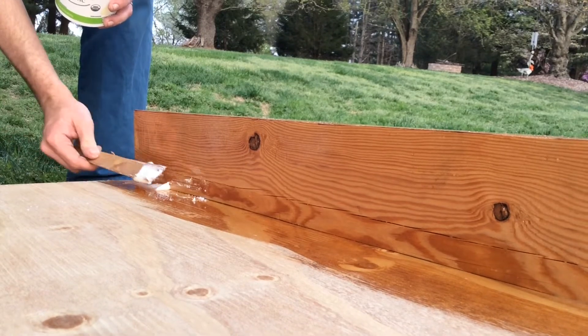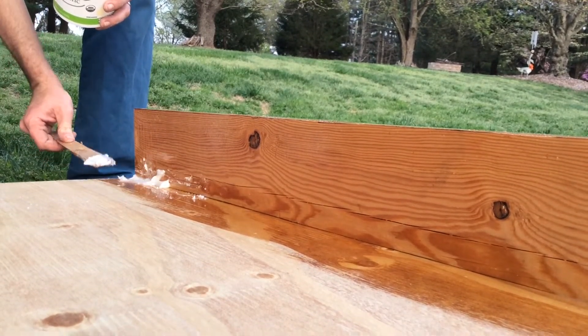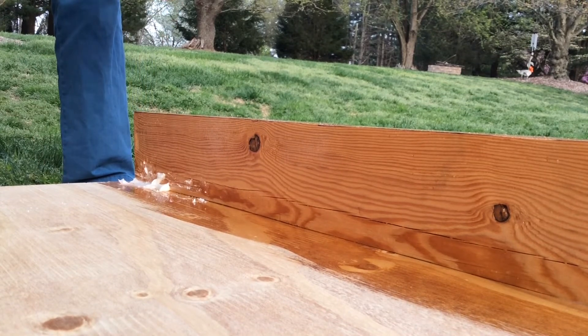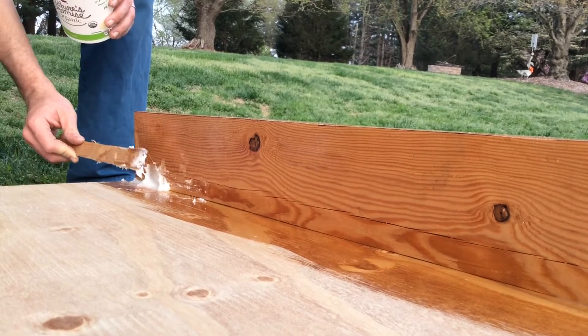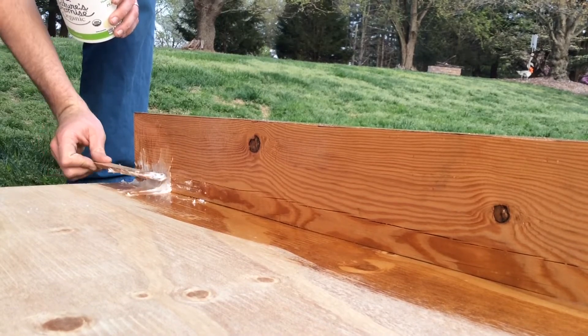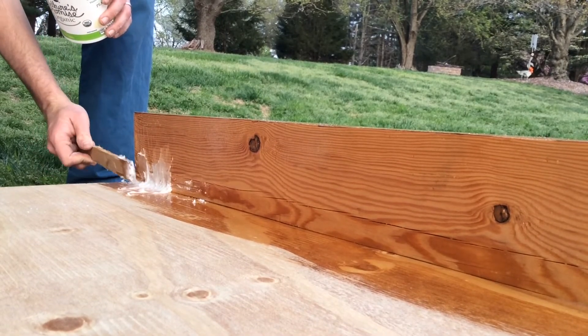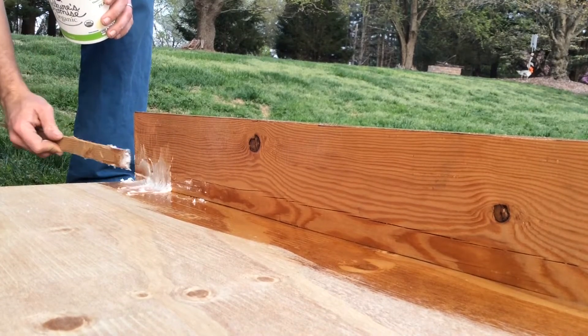If you simply have a very sharp right angle, the fiberglass tabbing that goes between the horizontal board and the vertical board will have too sharp of an angle in the middle, which will be a stress point and a weak point. Filling the corner with thickened epoxy helps even out the curve and makes it much less of a sharp angle, reducing the stress on the fibers and making the whole structure a lot stronger.